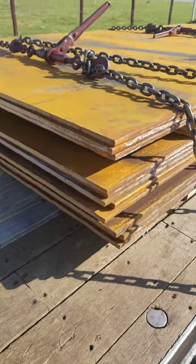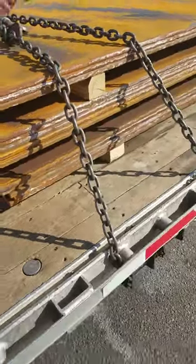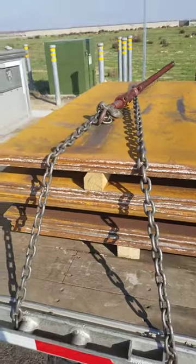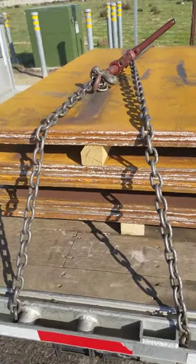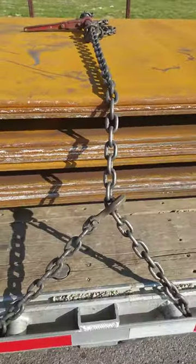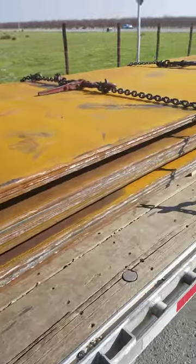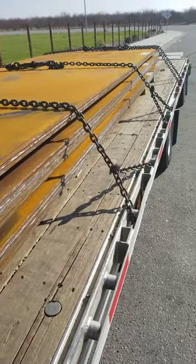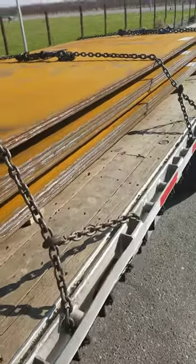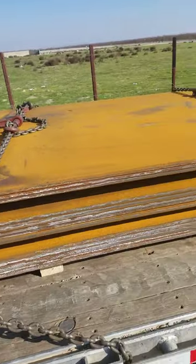As you guys can see here, I got a load of steel. Probably one of the worst dangerous loads ever to have on a flatbed. As you can see, I got my stuff teardropped on the side. This steel stuff right here, it can get away from you really quick — slide out from under your chains and cause complete chaos.